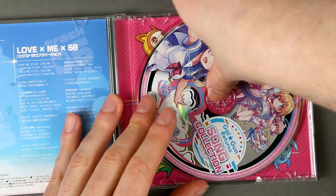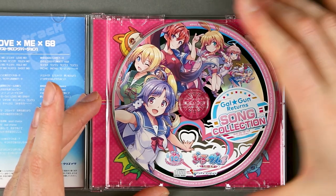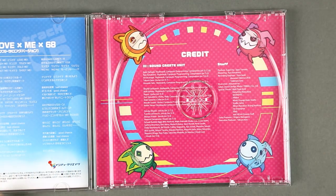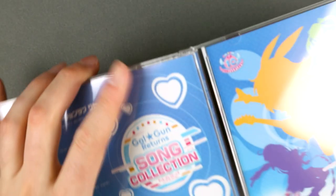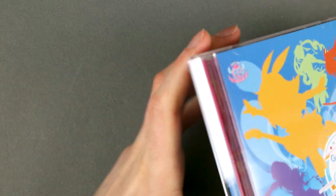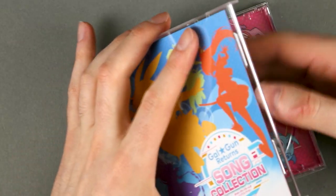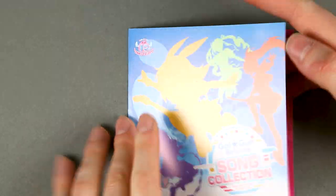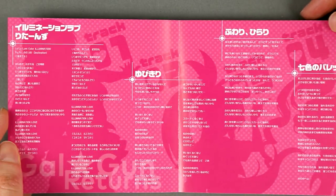It has a rather colorful disc with the credits in English. The spine just says what this disc is. And there is a very flimsy booklet, which is just two pages with the lyrics of the songs.